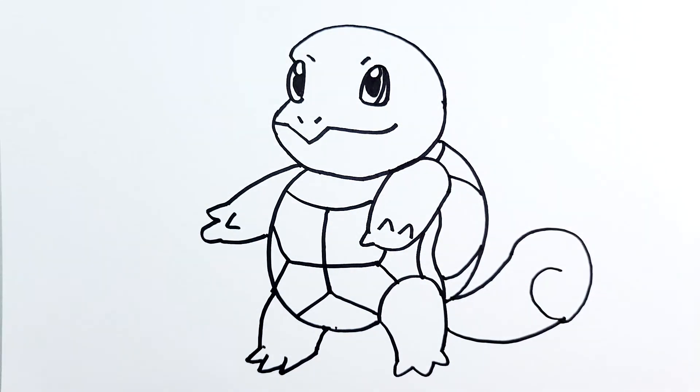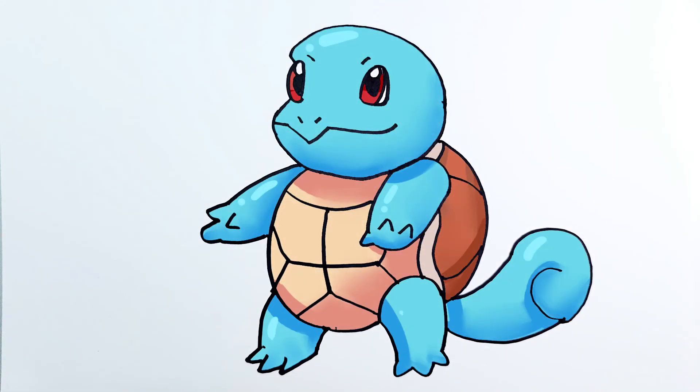And then now we're just gonna add some color. And there you go — Squirtle for Pokemon! Thank you for watching, and feel free to subscribe and like if you liked the video. See you next time.